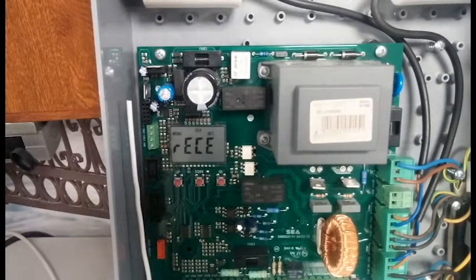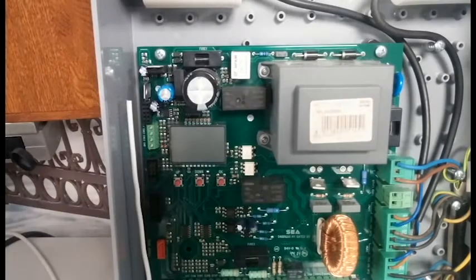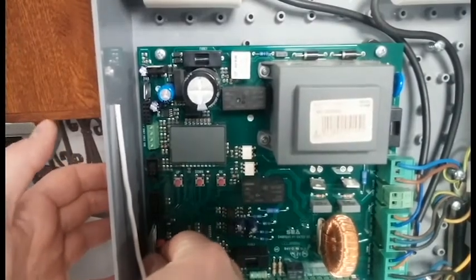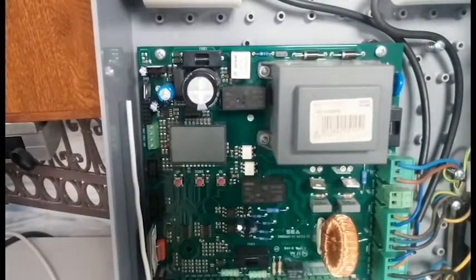To do that, power down the control panel. Now plug in the radio receiver — there's only one way to do this — and power back on.